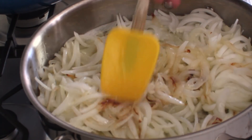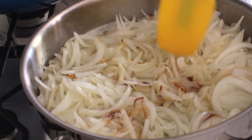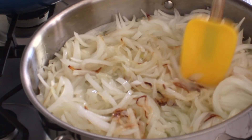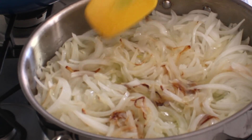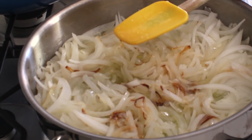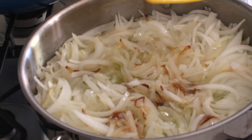Remember when I said that caramelized onions cannot be rushed? This recipe will take a good 40 minutes to complete. When you're caramelizing onions, always let them sit until they brown on the underside, then flip them over and let them brown again. You don't want to keep stirring the onions because if you stir them, they will never brown.